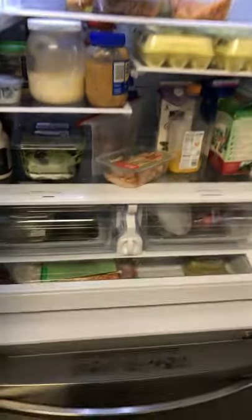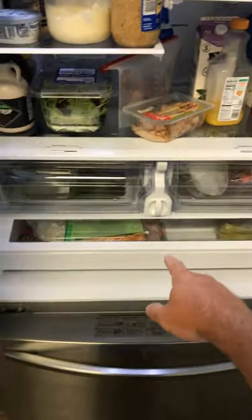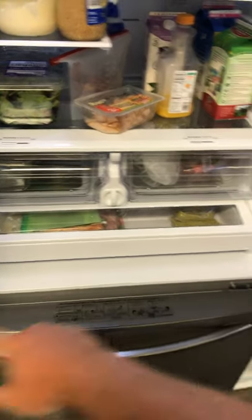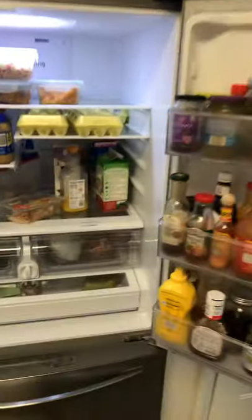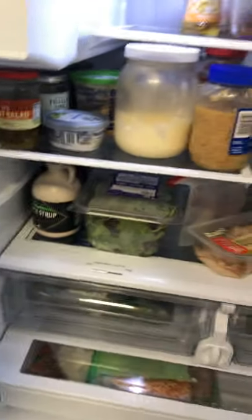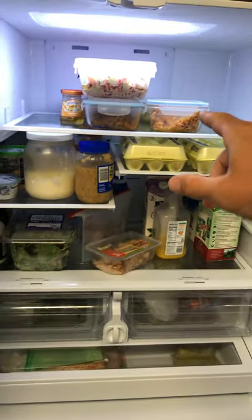A couple things I don't like: if you're using this drawer a lot or putting things in it you need to access frequently, I don't recommend you just open up both sides to get to it. My wife loves these two drawers — she's dedicated both of them to fresh vegetables, but as you can see not all of it fits.